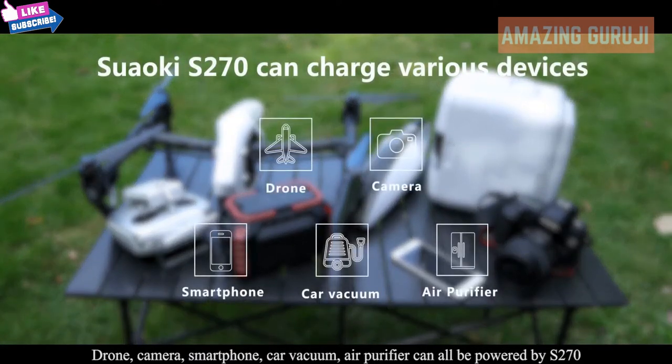Drone, camera, smartphone, car vacuum, and air purifier can all be powered by the S270.